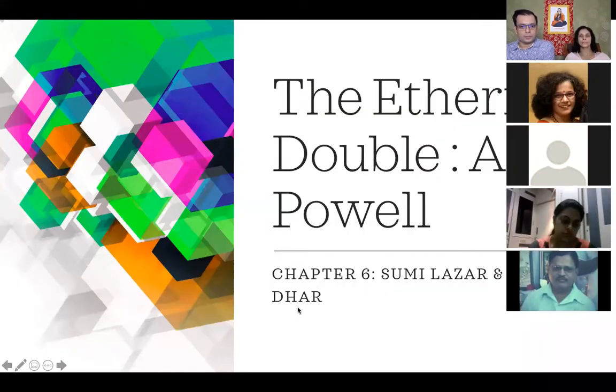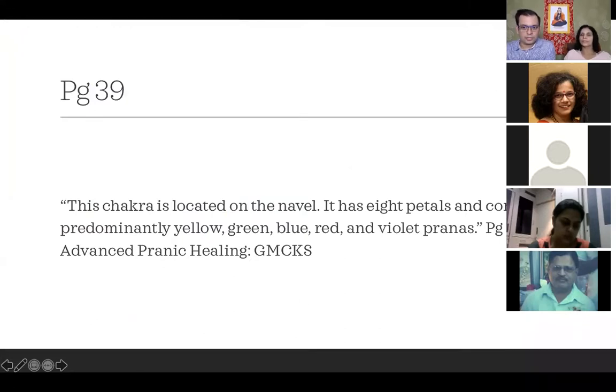The second center at the navel receives a primary force, with ten undulations of petals — though Master Choa says eight striations. So I'll just refer to the navel here. Its predominant color is a curious blending of various shades of red with a great deal of green. That's where we're a little different from Master's teachings — the chakra located on the navel has eight petals and has predominantly yellow, green, blue, red, and violet prana. There are a lot of pranas in there, not just red and green.